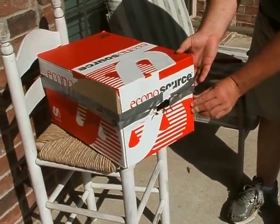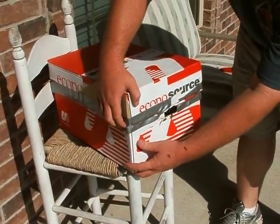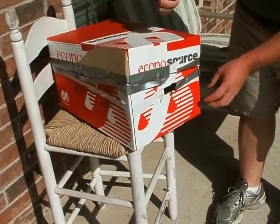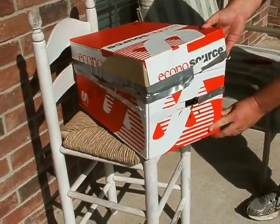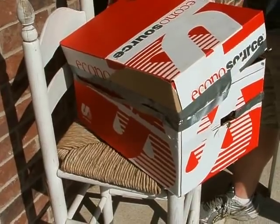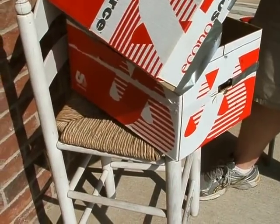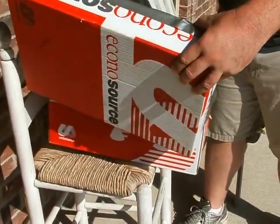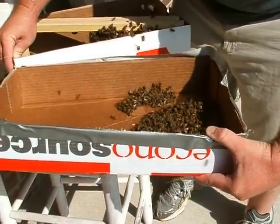Okay, here we go. Let's see how many we got in here. Are they going to be mad? Oh no, we don't have very many. Oh, we don't? No. I can't see. I can't believe they've got that much comb already. Oh wow, that looks like a lot.